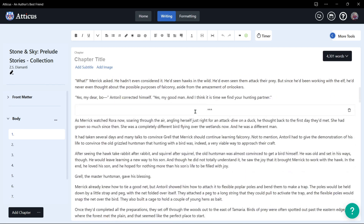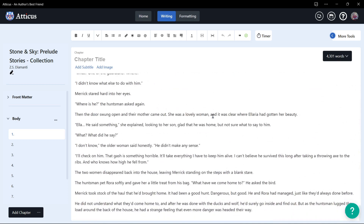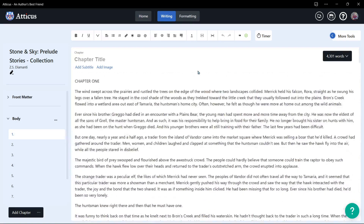So when you come here, you can actually see it's already imported with a section break, and that will be able to change using an ornamental break later on in the formatting. As you go down, you can double check and make sure everything is there, and it looks like everything is there.